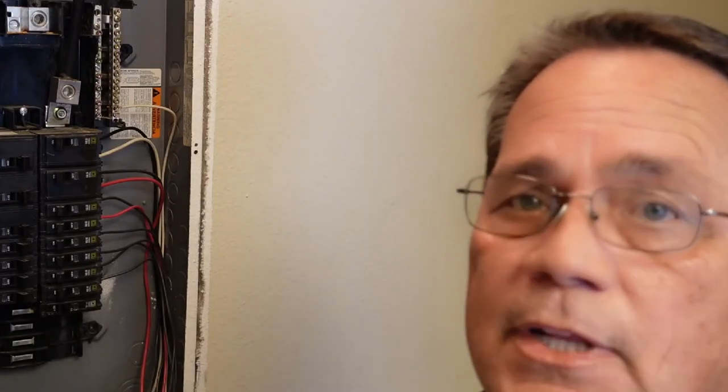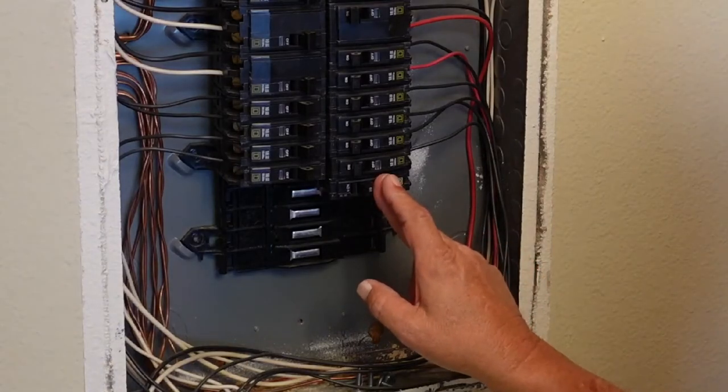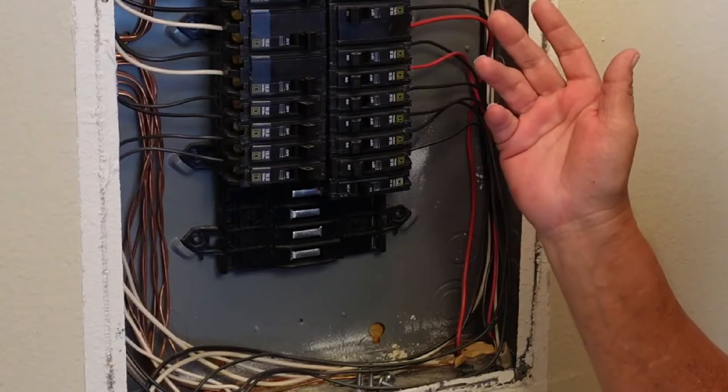For the viewer that was upset with me because my big fat shoulder got in the way — hey, I'm really sorry about that. I didn't realize my shoulder was in the way. I hope this helps you understand how this breaker snaps in on a Square D panel. It's that simple. This is Dan Giles — I'll see you soon.